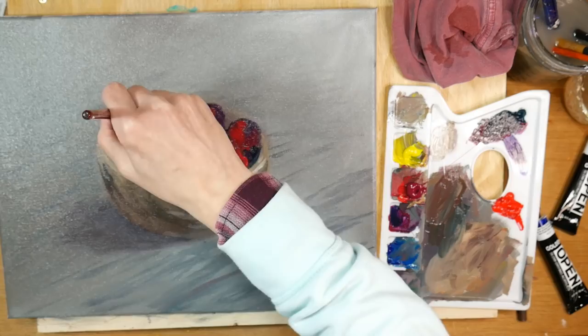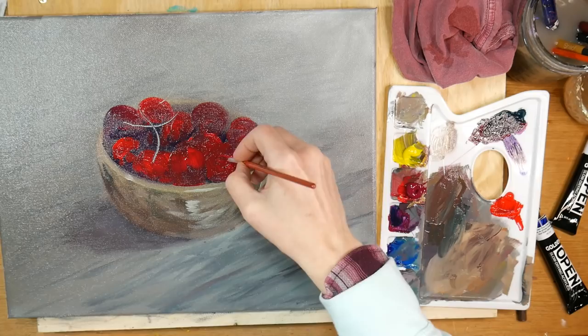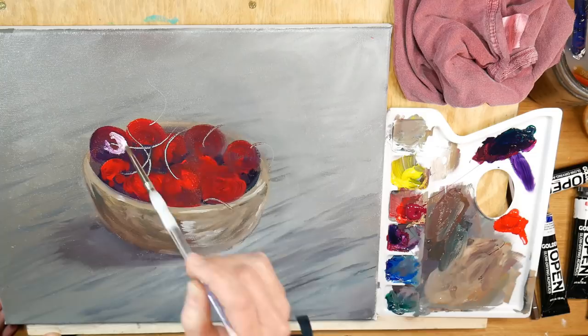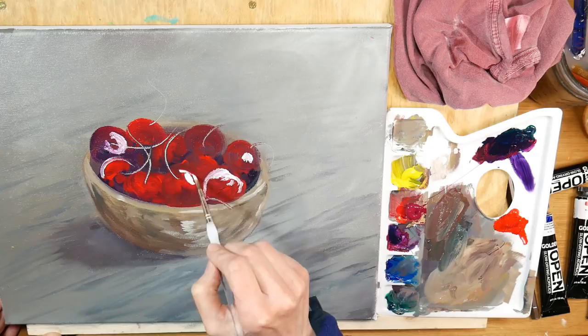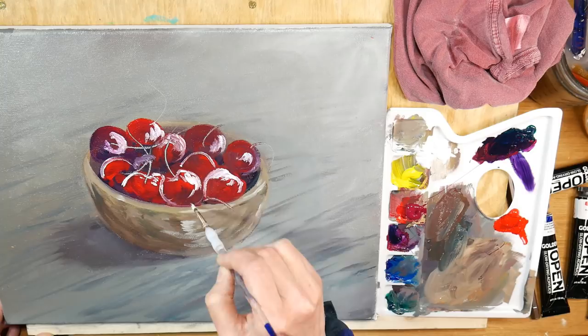Now I'm getting the body of the cherries in with the pyrrole red, and they keep looking like apples to me, which is kind of bugging me. I'm using the back of my brush to put the stems in, because I knew those long stems would immediately make them look more like cherries and less like apples. Now I'm playing with the highlights — I've got some titanium white getting the shine on the cherries. It's not exactly working out the way I want, but I'm persevering.